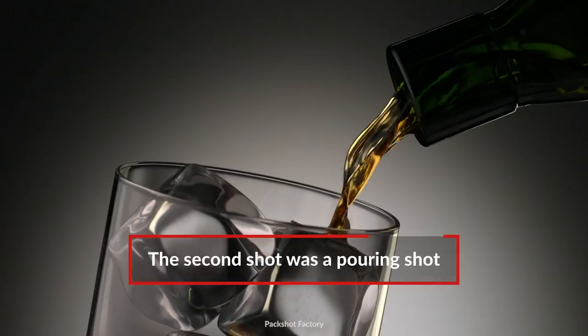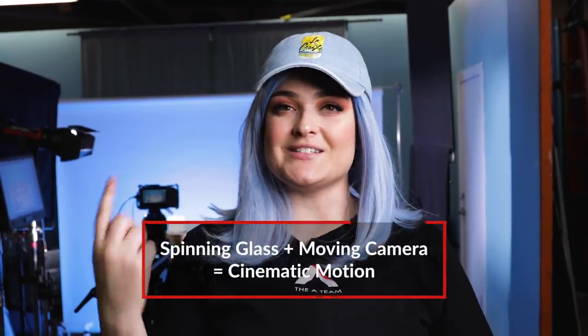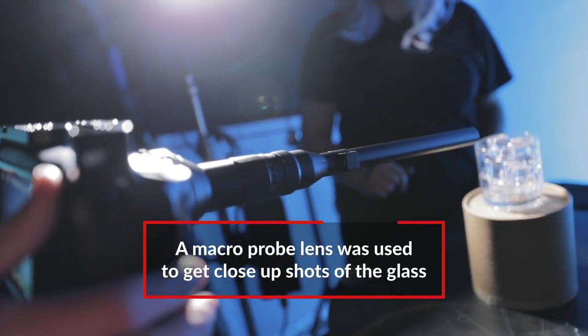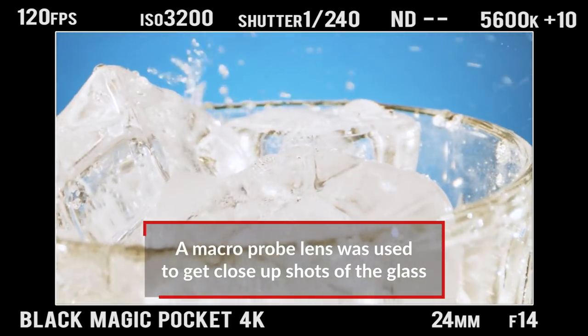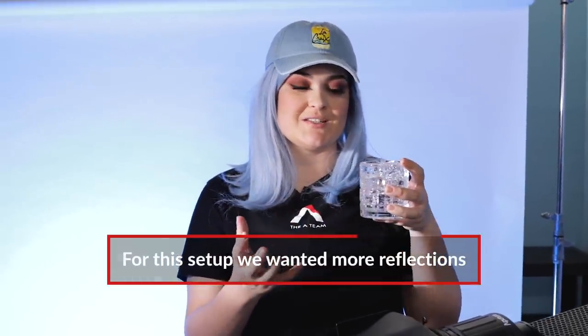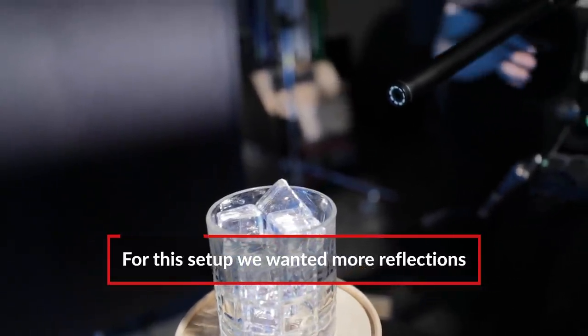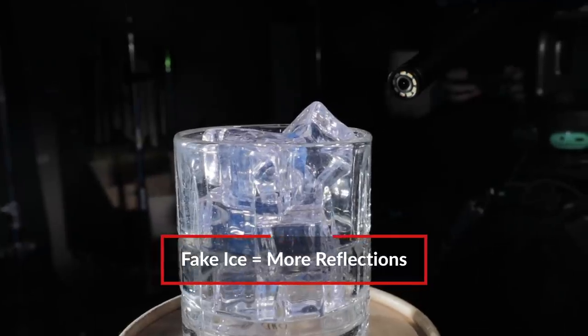Now that we've got the closeup on the berry, let's go to the next setup. Our next setup, we wanted to do a pouring shot, but not just your regular average Joe pouring shot. We also wanted the glass to spin and the camera to move forward. We got this amazing probe lens, which is also a micro lens, and it'll allow us to see all of those tiny little details. This time, I wasn't so concerned about reflections — I actually wanted reflections, and I chose a glass that had all of these grooves so that I can get the most reflections possible. We also had fake ice, which creates even more reflections.